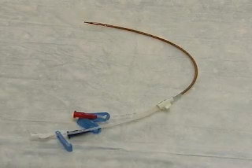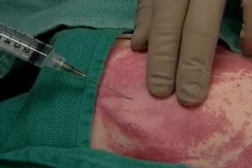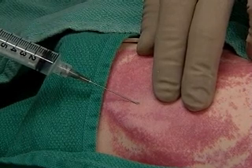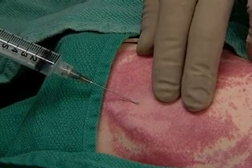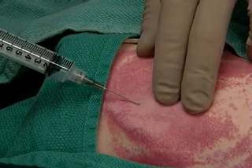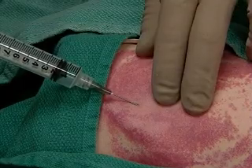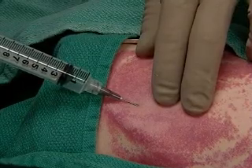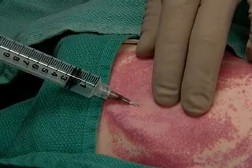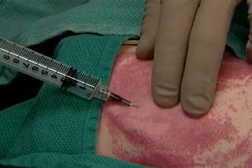This is the catheter — note the centimetre markings. Gently palpate the carotid and insert the finder needle at the apex of the triangle, advancing slowly and staying lateral to the carotid. The trickle of blood shows we're in the jugular.